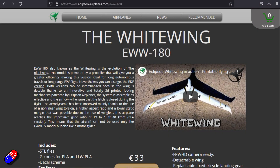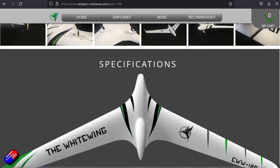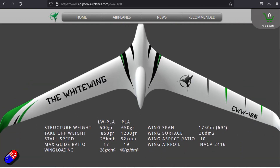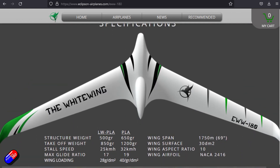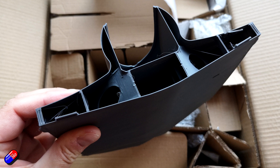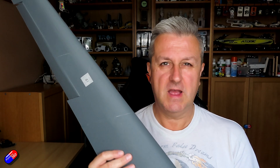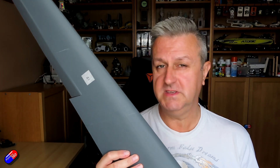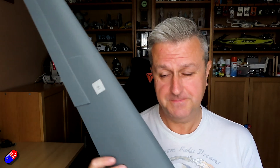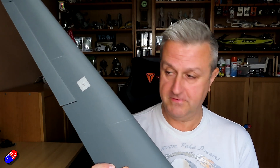This is the Eclipson White Wing. I'll put a link down below so you can go and have a look at it. There are lots of free files available, however this one seems to suit the way that I like to fly. I don't like to go like that out of hell, but this seems to also have room for FPV and flight controllers and other pieces as well. So thank you to a gentleman called Steve, who here in the UK was very kind and actually printed this all out for me.